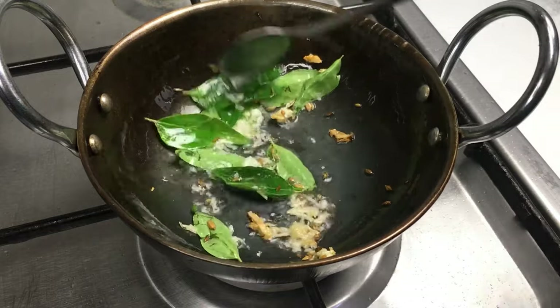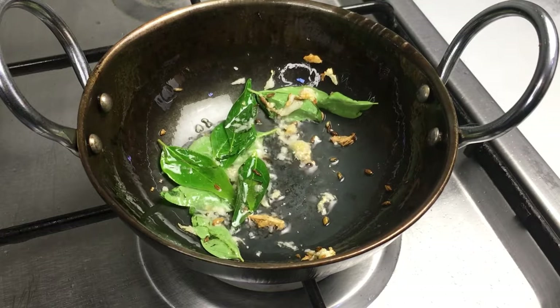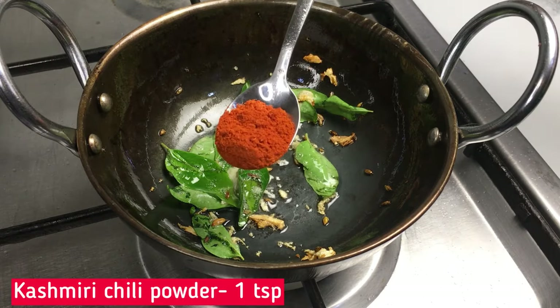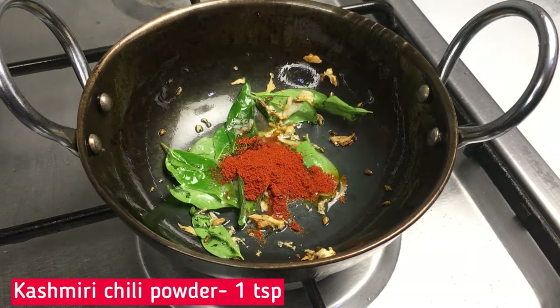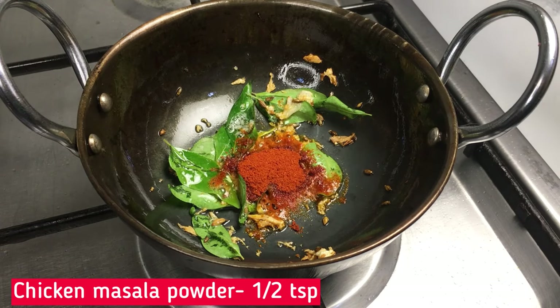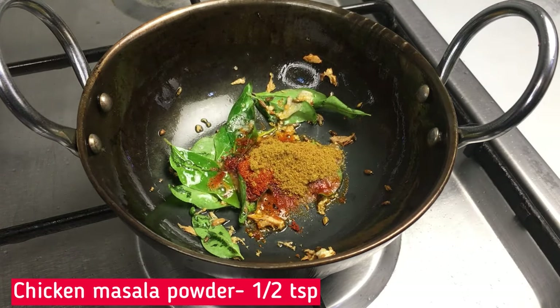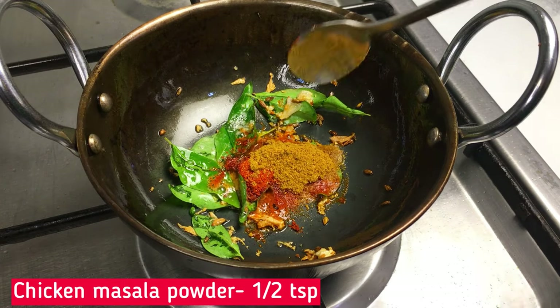Let's make a dish. 1 teaspoon of Kashmiri or Sathana. 6 teaspoon of Chicken Masala. Let's make a dish.